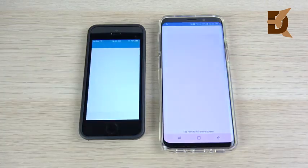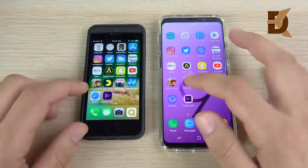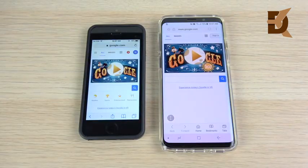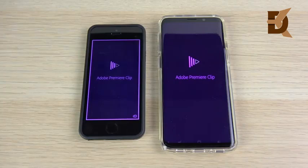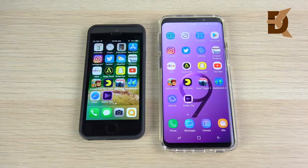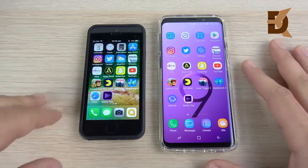Going into Geekbench — maybe slightly to the SE. Into Internet: Samsung Internet, one of the most popular Android browsers, opens first over the SE. Adobe Premiere Clip on the right over the SE as well. So it looks like the Galaxy S9 was faster for most single-core applications, but the SE is still shining in the gaming department.